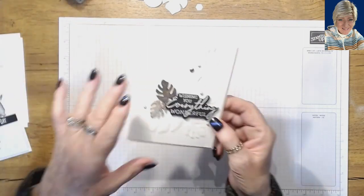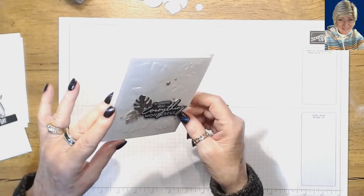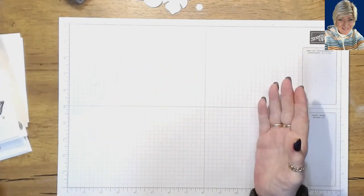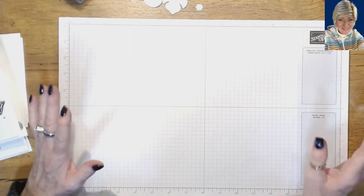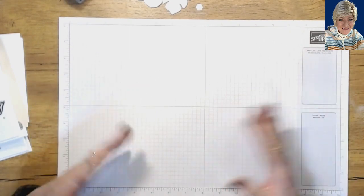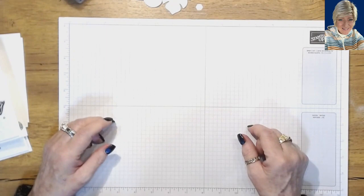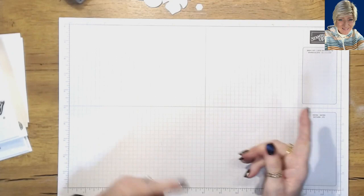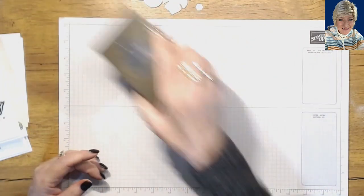I'm going to do this leaf background first and show you how I created it. If you're like me, you have a ton of embossing folders — I have a lot of dry embossing folders — but sometimes when I'm doing a project I can't find the embossing folder I really want for a background. So now you're going to be able to create whatever background you want and emboss it.